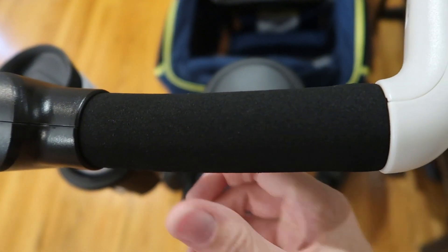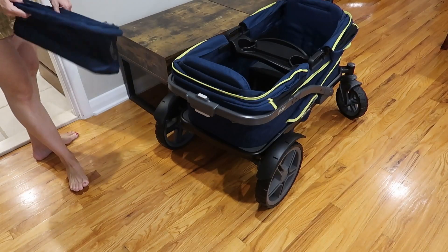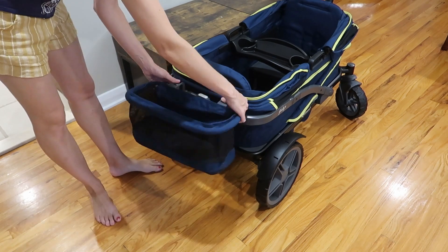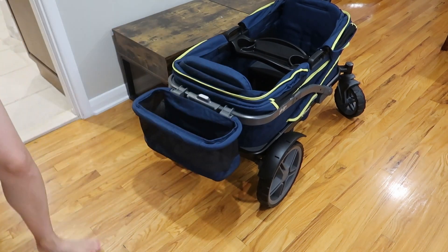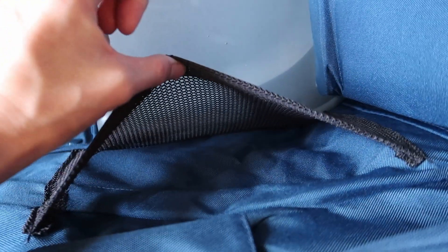The handles are a really nice grippy foam — super comfortable to hold. Last but certainly not least, you've got this little basket that's gonna clip on the front. There are four convenient internal pockets here in the wagon for the kids to use or the parent.